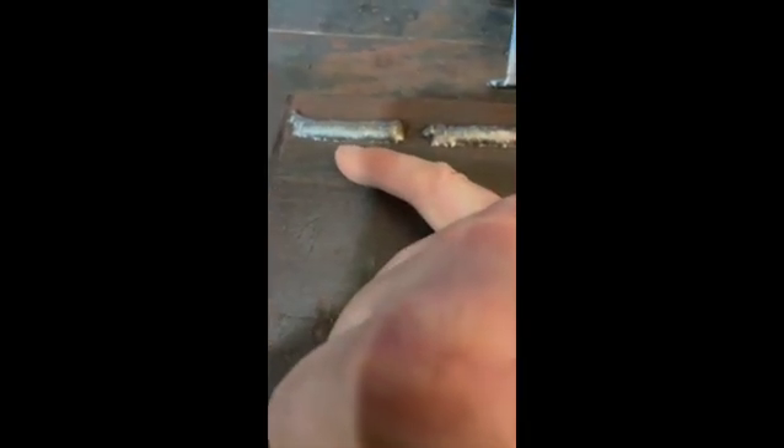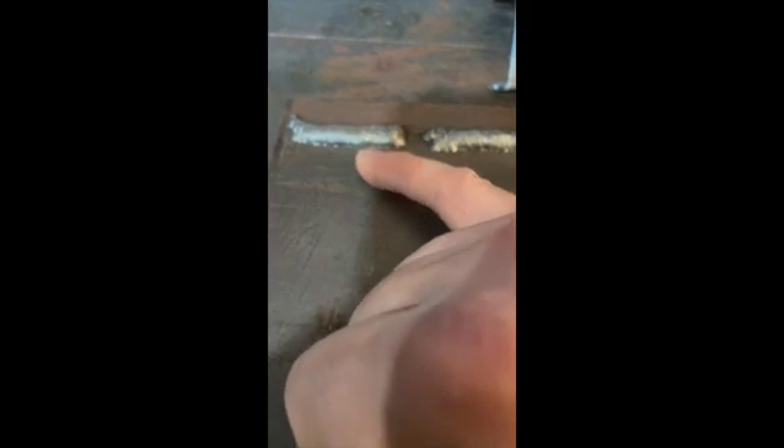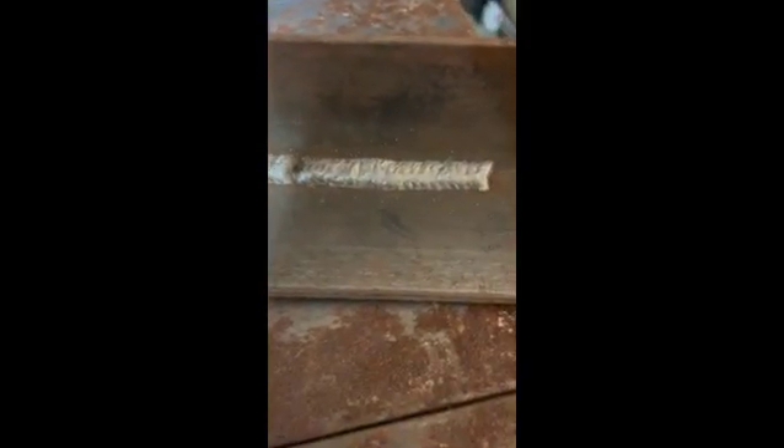You can see how the weld bead itself just piles up upon itself and doesn't really tie into the parent material. You can see that just by looking at the toes of the weld — they don't really blend in, and even the edges seem a little steep relative to a weld where the toes actually blend in with a nicer transition into the parent material.